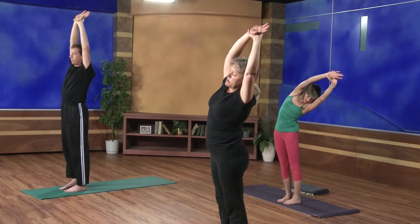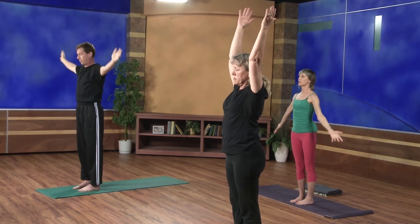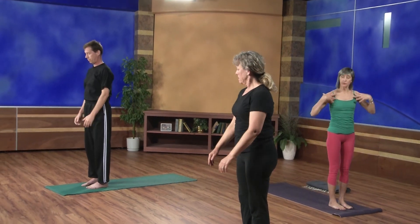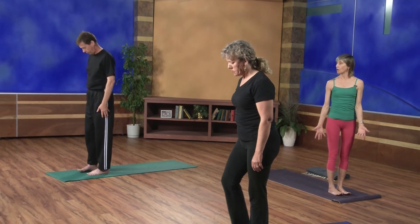Inhale, arms overhead. Left hand will grab right wrist. Inhale the right arm up, and then start to side-bend over to the left. Taking one more full breath here. With your inhale, come all the way up. Release your arms down to your sides, roll the shoulders, any movements you need to get the circulation back in the arms. Coming to the front of your mat if you're not there already.